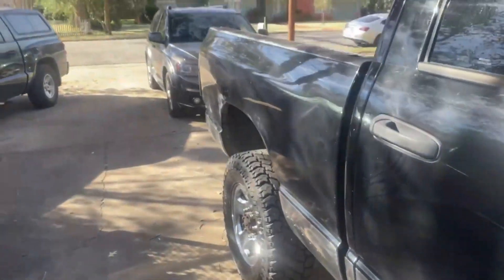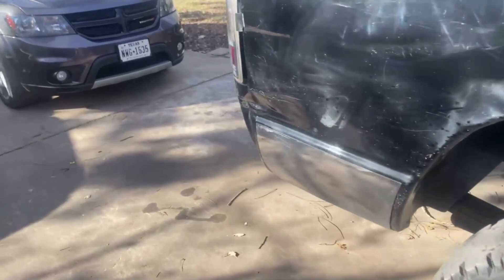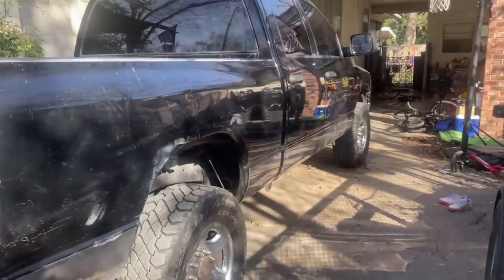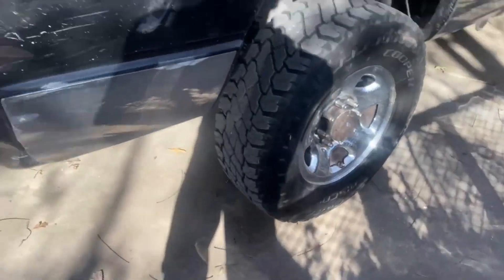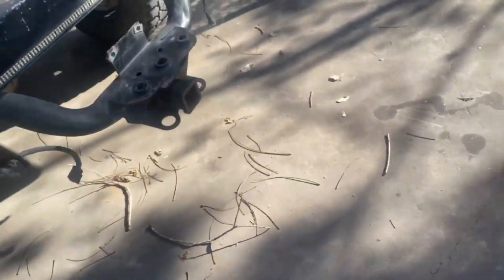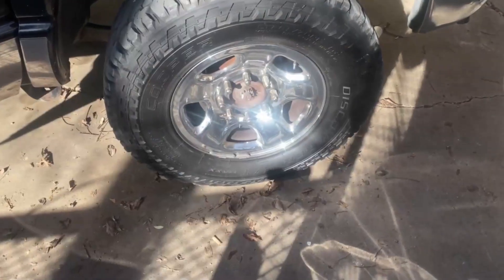It looks pretty cool. I've never seen another one like it, especially in all-black. I love it like that. This side trim is coming up a little bit — I can just glue it back down and that'll be alright.